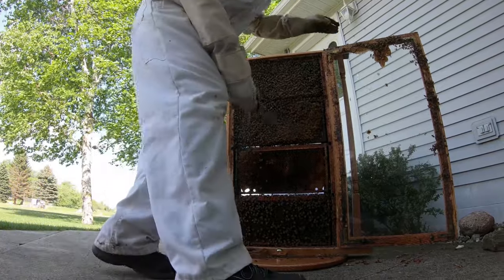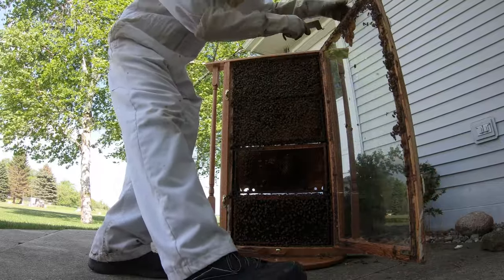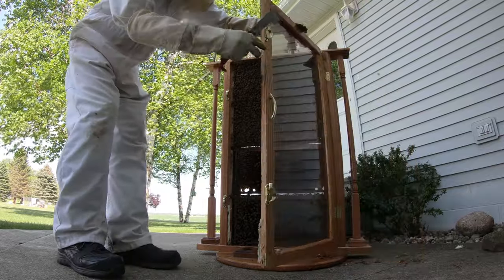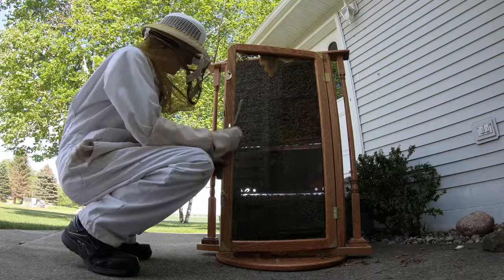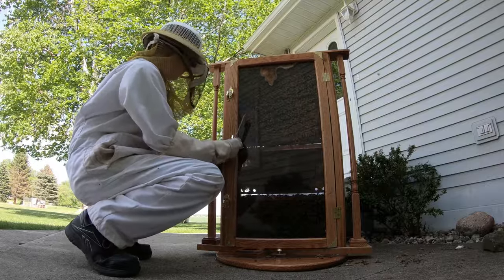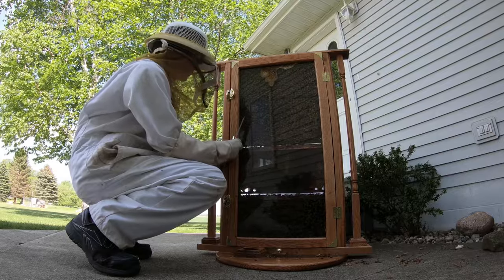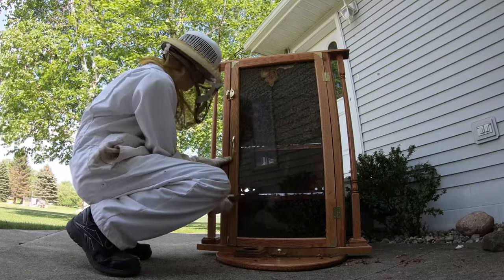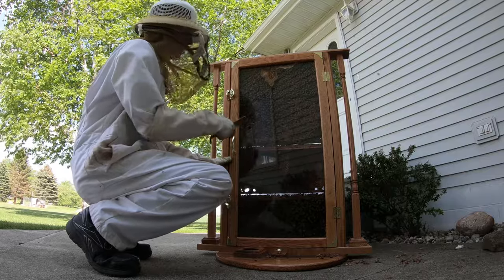Now we're going to go ahead and shut the door. You just want to move the door really slowly as there are a lot of bees that like to get around the outsides and on the insides in here. So just shut the door really slowly so that they have a chance to move out of the way or move to the outside. If they're going to stay outside, then they can go ahead and fly back towards the hive and enter the regular way. And if you start shutting it from bottom to top, these bees will slowly work their way out of the gap that is around the door.